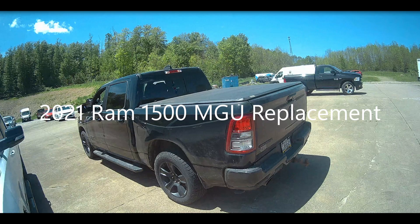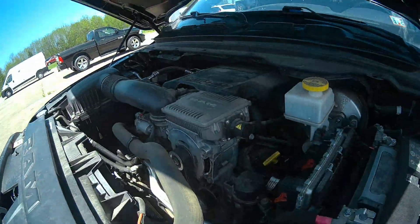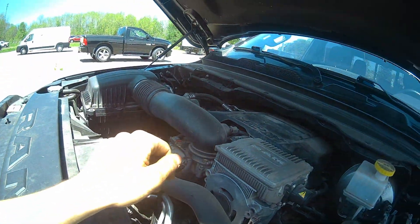In this video, I will be replacing the motor generator unit, otherwise known as a stop-start motor, in a 2021 Ram 1500. The noise you are currently hearing indicates a bearing failure inside of the e-torque motor. Because of that, I will be replacing the entire assembly.